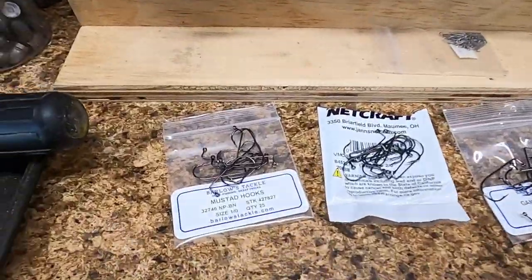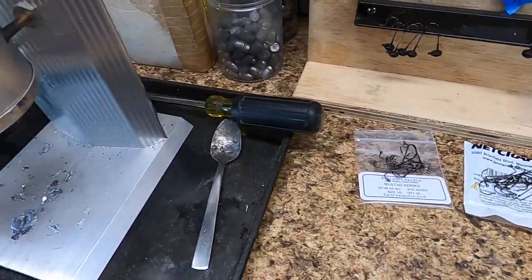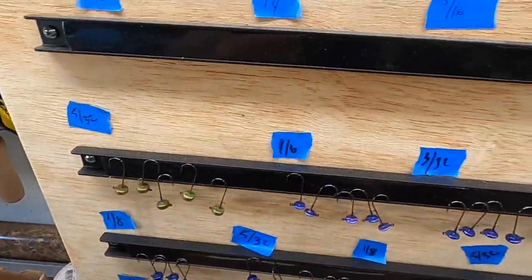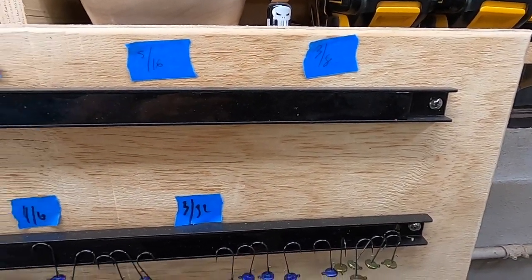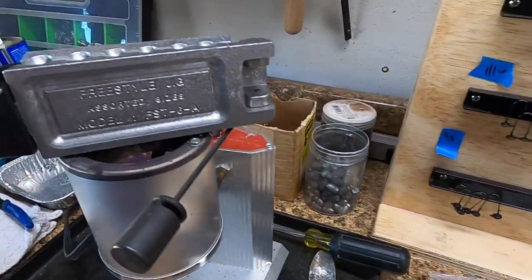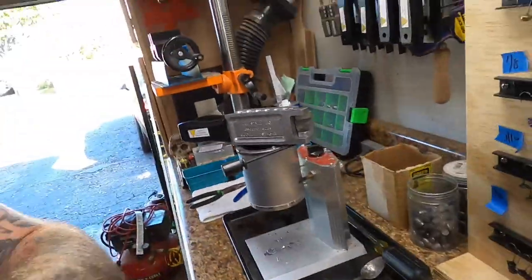I've got some hooks laid out — I've got some one-aughts, two-aughts, three-aughts, and four-aughts, which are going to make three-sixteenths, quarter ounce, five-sixteenths, and three-eighths ounce of these little jig heads here. So once that gets nice and warm, I'll come back and we'll start making some jigs.